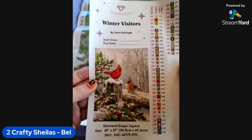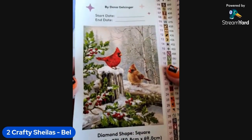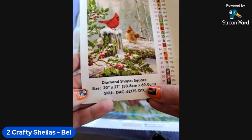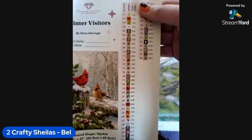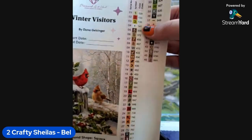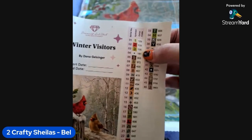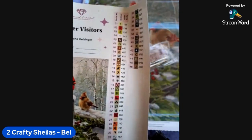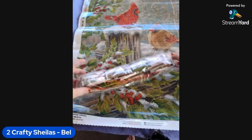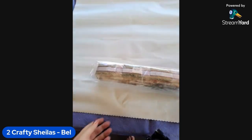You also get your sticker sheet — this is your logbook sticker. Look at that beautiful image — gorgeous! So beautiful. It is a square kit, 50.8 by 69, so it's a medium-sized kit. It does have 46 colors. This is one of the slightly older kits so they don't have all the extra special drills — they've only got ABs, but there are four ABs. In older Diamond Art Club kits, anything under color number 150 is an AB drill.